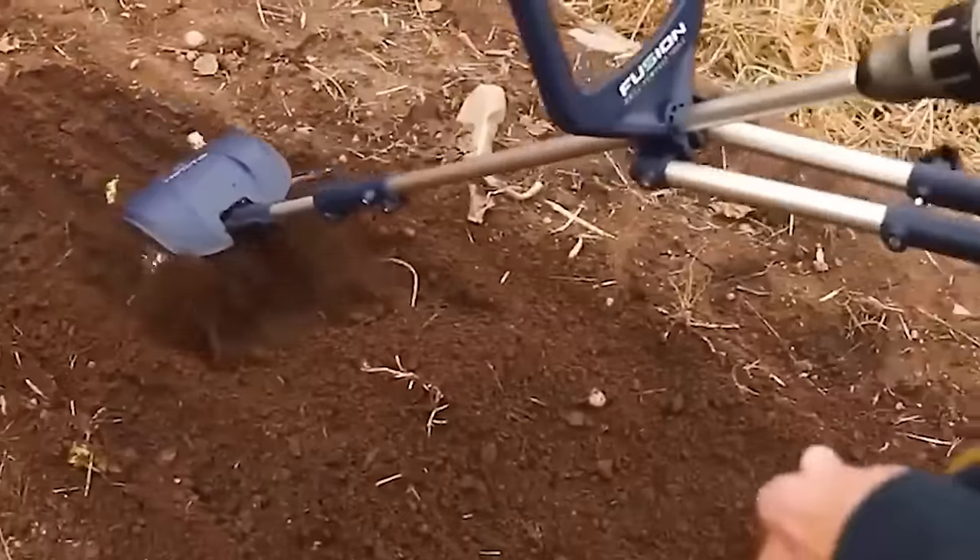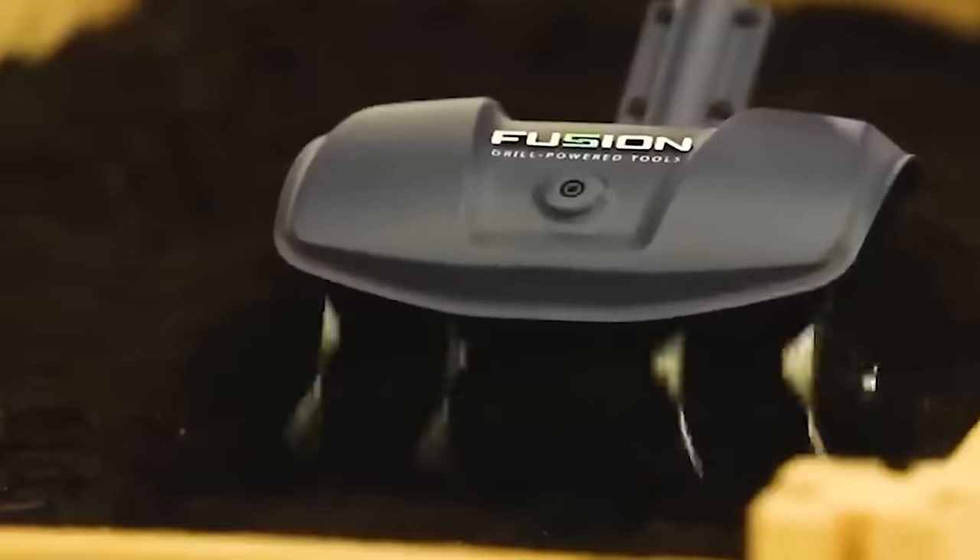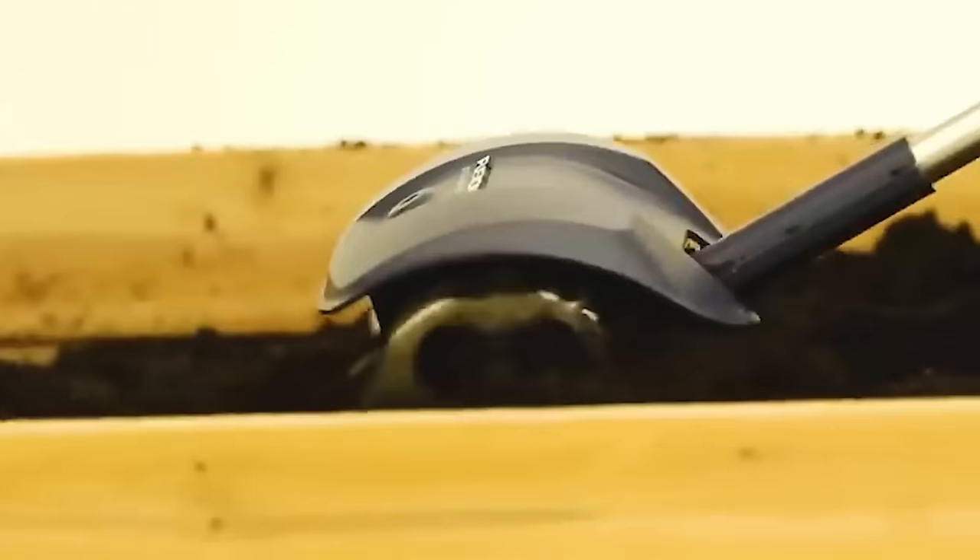The Fusion Drill Adaptive Cultivator simply attaches to any cordless drill and creates a powerful and lightweight cultivating option for your existing garden.